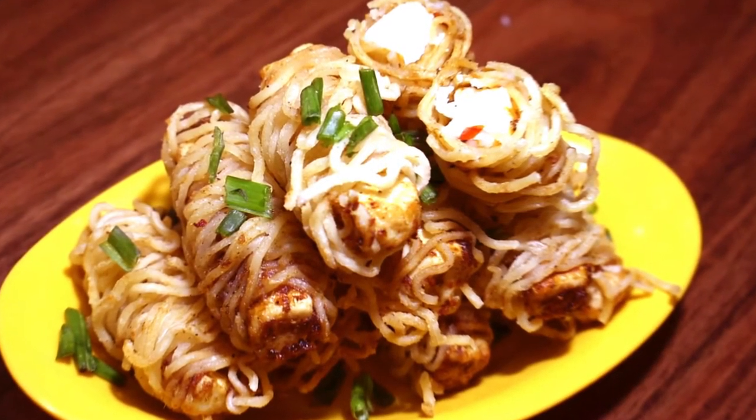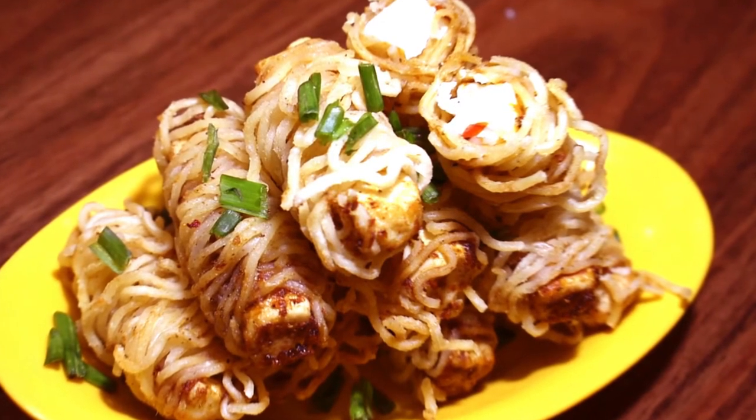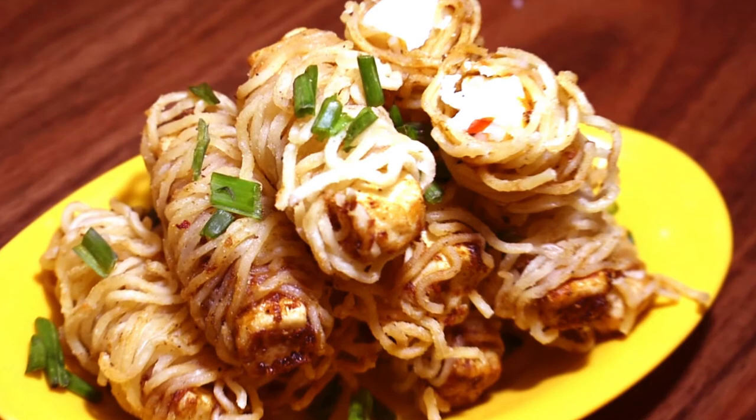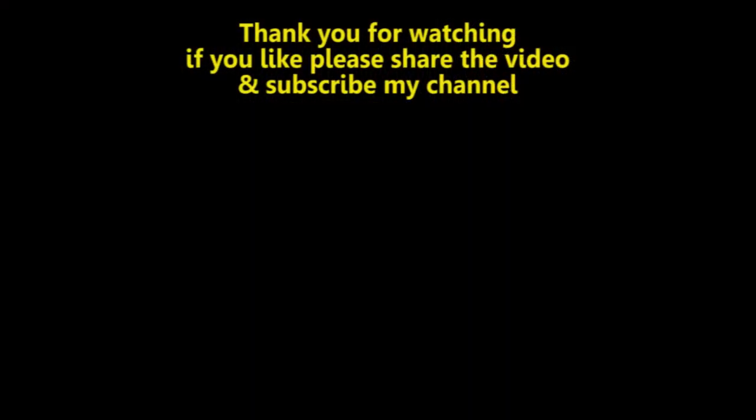If you like it, please like it, share it, and subscribe. Thank you!